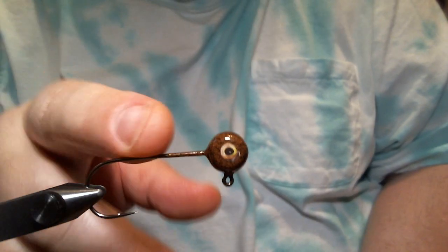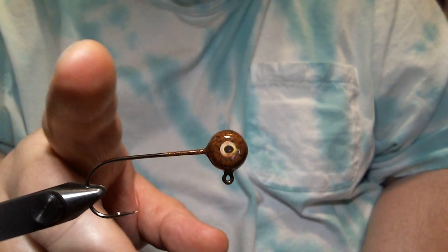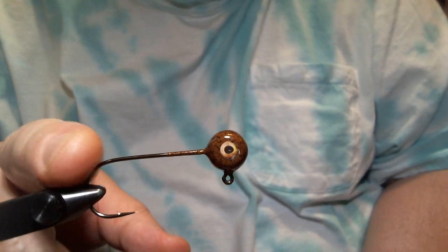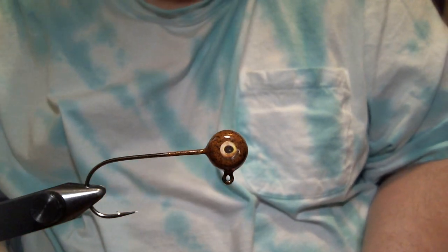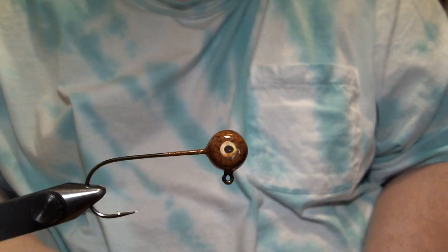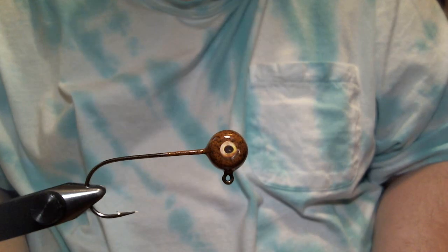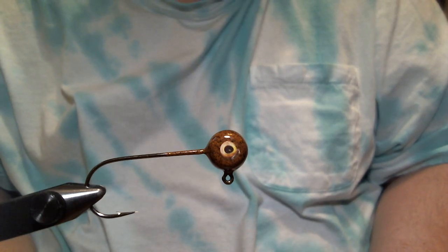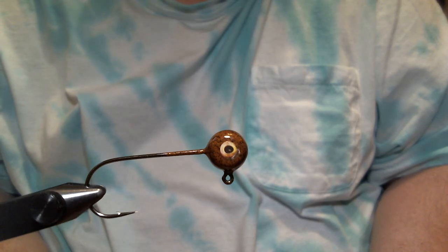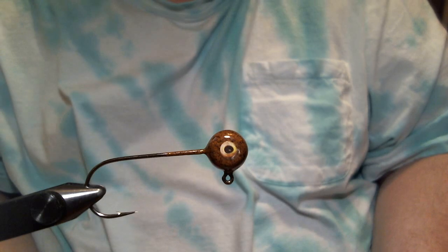It's a quarter ounce, as I said. The color is brown camo craw, and it's a 3-aught Mustad 32746 hook. It's light, but not real light. I fished this on 10-pound line with a medium-powered casting rod. That's about the highest I would go. I sometimes fish it on a spinning rod too, with 8-pound line.